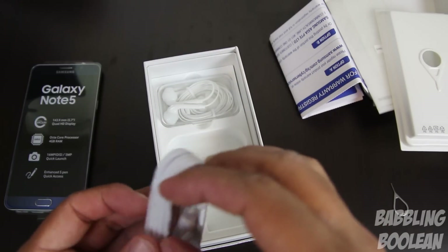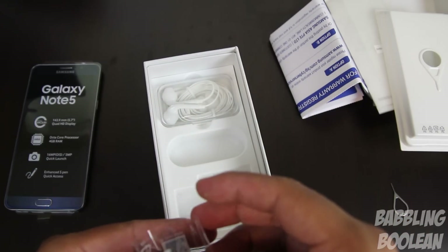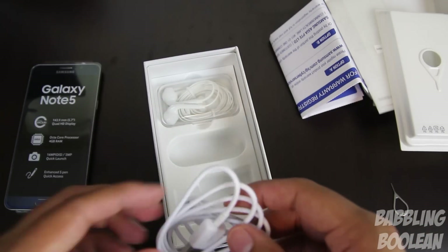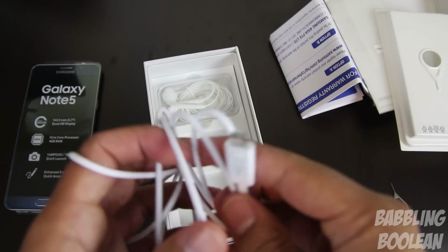Moving on to the USB cable — it's a simple USB wire. One end is a regular USB 2.0. I'm noticing that none of their stuff is wrapped in stickers anymore, which is nice. This cord is about 3.5 feet.